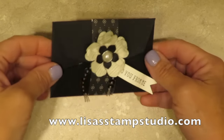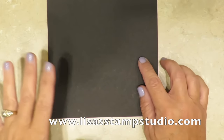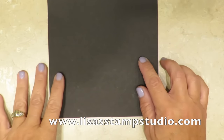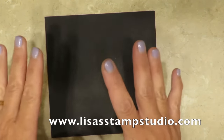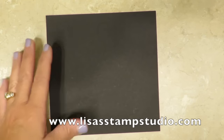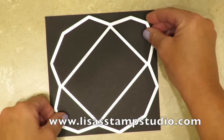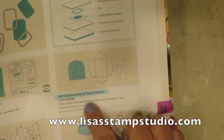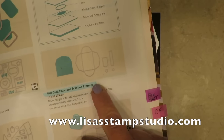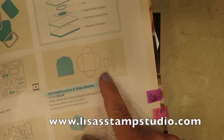I wanted to give you a little close-up of this gift card holder. Isn't it pretty? Let me show you how to put this together. I started with a piece of 6x6 basic black cardstock. The great news is if you buy the 12x12 basic black cardstock, you'll be able to get four of these from a single sheet. I'm going to use the gift card envelope and trims thinlits. This is going to fit on here at an angle. It includes not only the thinlit for the envelope but also some really fun tags and little accessory pieces for embellishments.